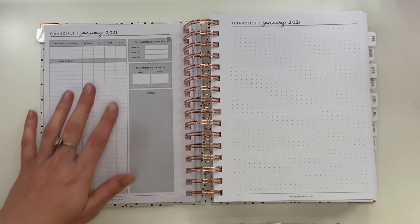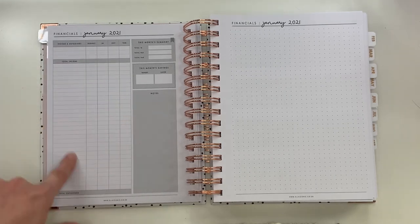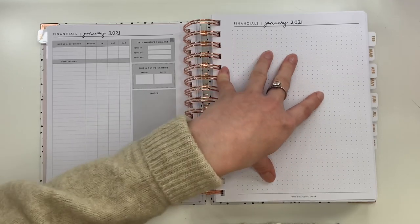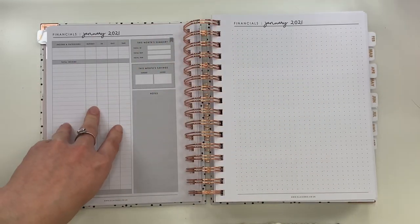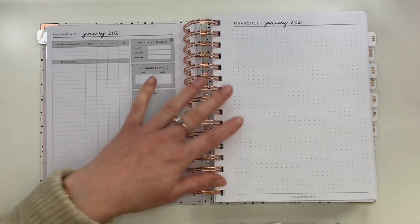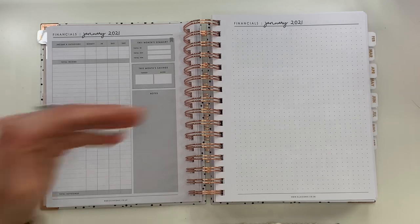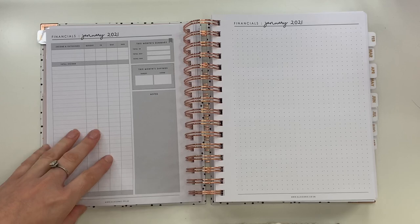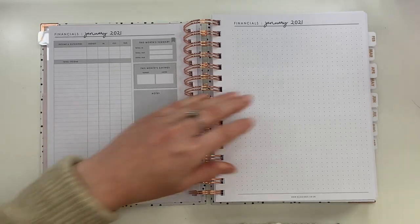This page is going to be super useful for me — it's the financials page. I usually have a separate budget planner, but it's so handy to have it all in one place. You can write down your outgoings, your income, and everything you're spending. There's an extra page alongside it for overflow — because I'm not sure one page will quite cover one month's spending for me — but you've also got dotted paper there for extra working out.